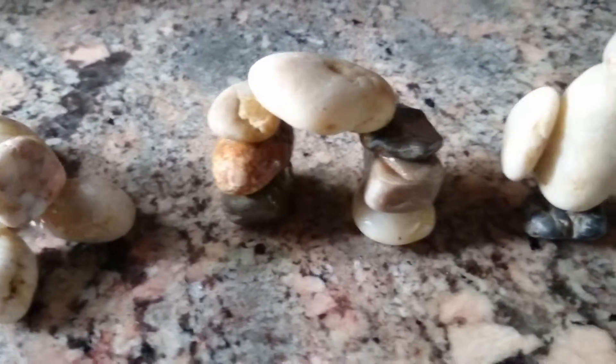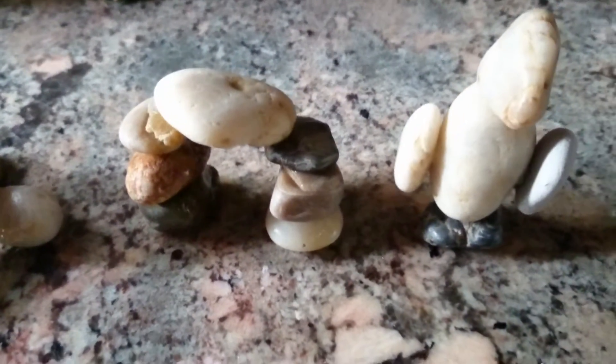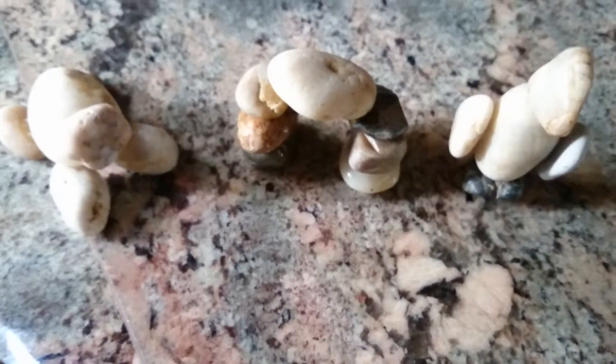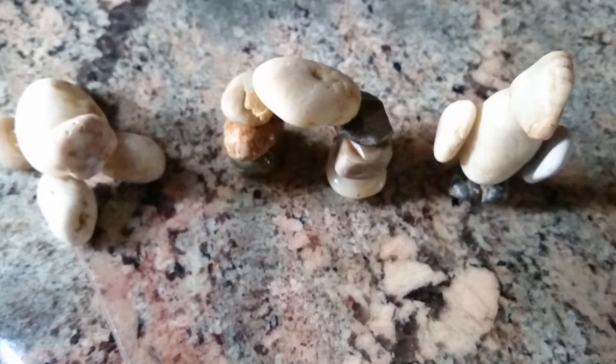These are fun to make. Thanks for watching and happy Sunday. Bye now.